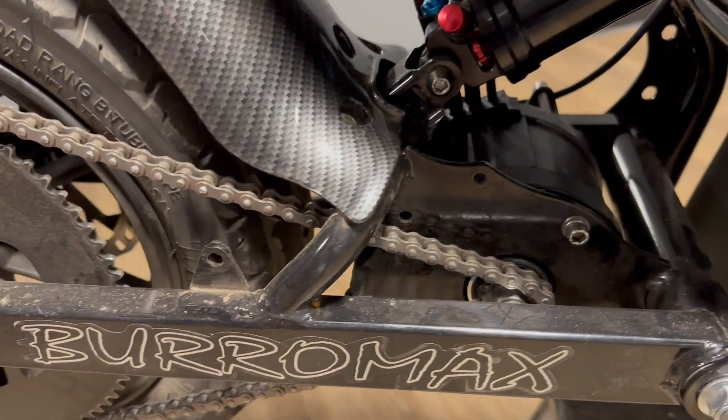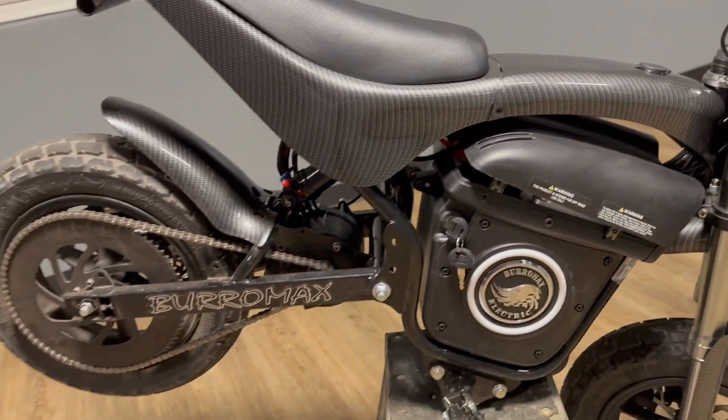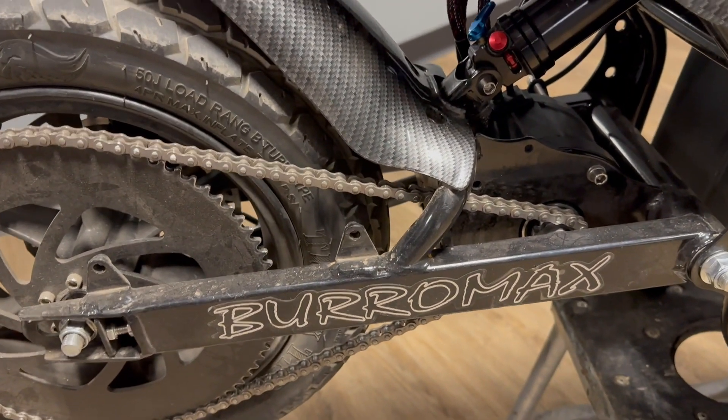I can tell you this motor gives really good torque with the 72300 controller and the stock 52 volt battery. This bike became so easy to wheelie — you would just get it up on a wheelie and it would just sit there. It was almost too easy.